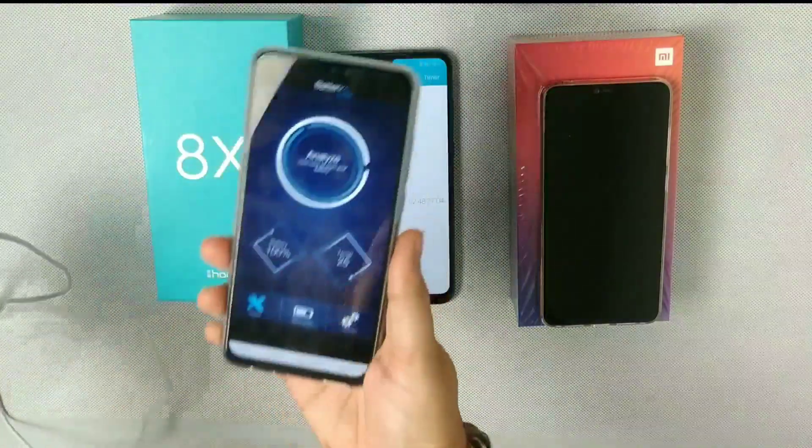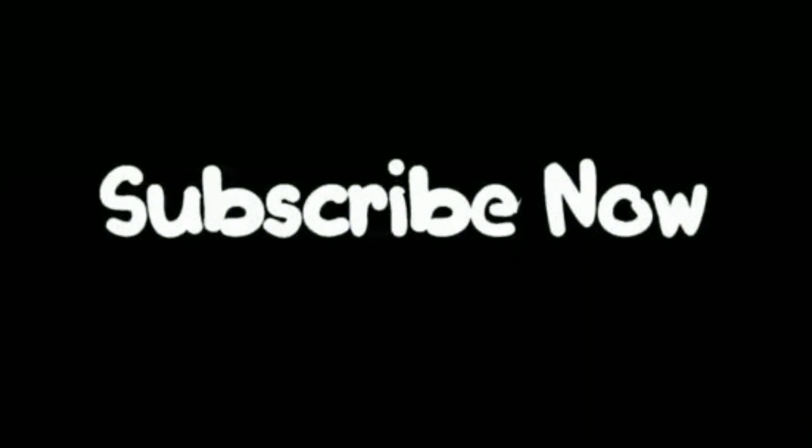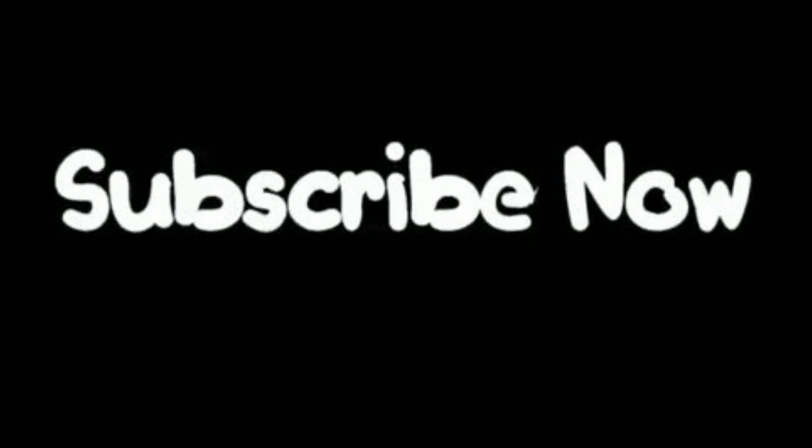The next video will be about screen-on time. Let me know in the comments what you want to see — three hours or four hours, how many hours of gaming, how many hours of camera use. Hope you liked this video. Please like, share, and subscribe!